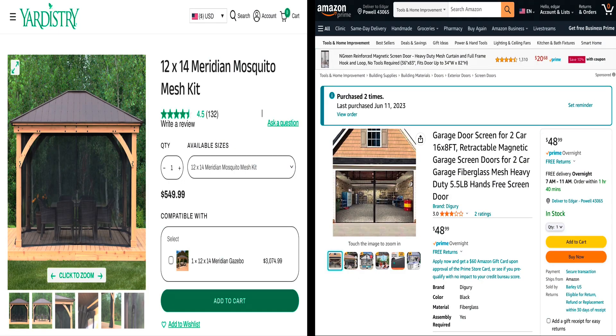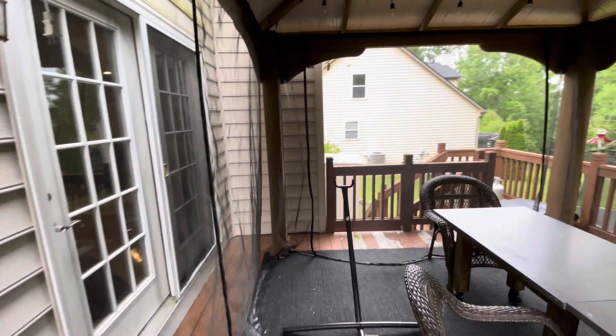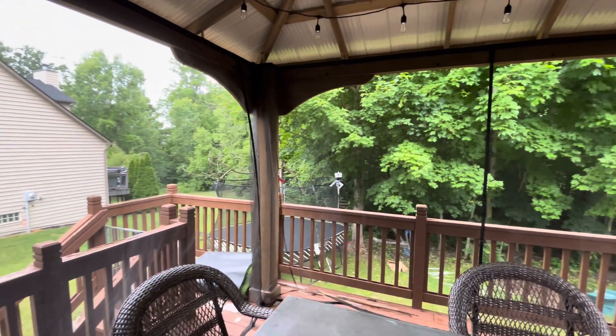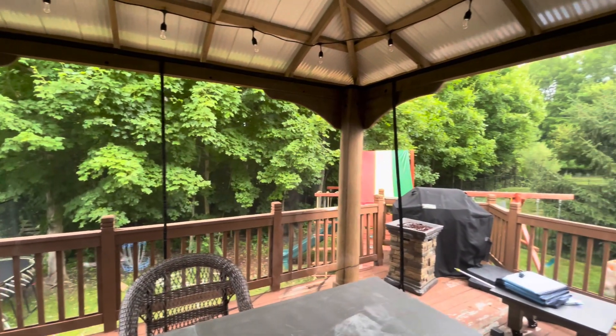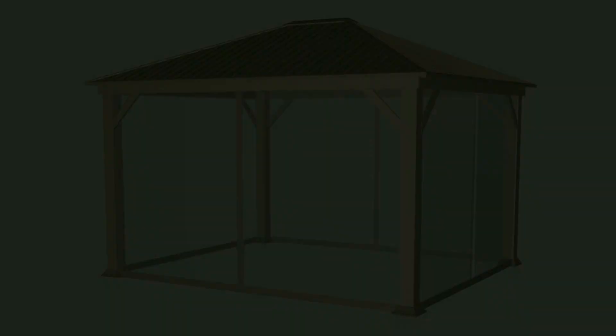Hello everyone, we recently purchased this gazebo from Costco and we really wanted the mosquito netting. Once we figured out that the only option out there was almost $600, we decided to go a different route. I was just a click away from purchasing the Yardistry one, but I just couldn't get over the fact that it only came in zipper type — and that wasn't going to work for us. One thing we learned from our old gazebo is that zippers are just not user-friendly at all.